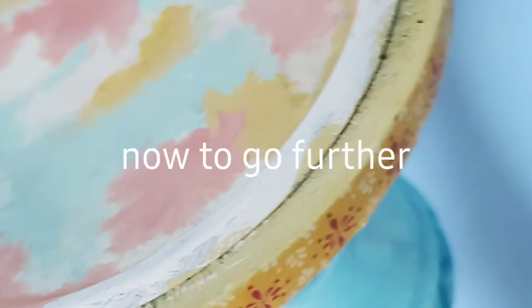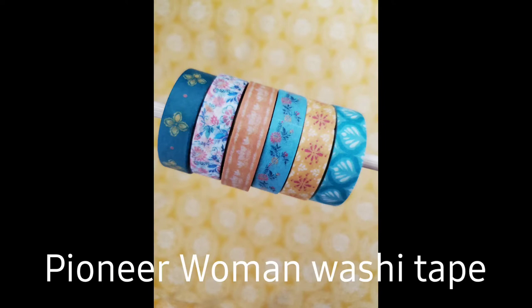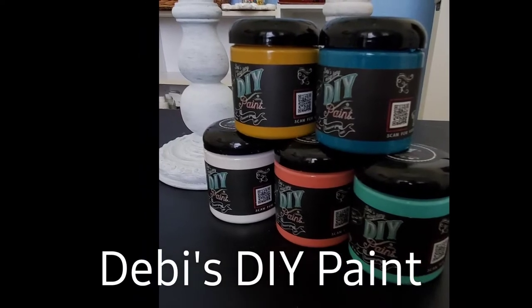So now we're gonna go further with these candlesticks, which was my original intention — to make them all different layers of color. We're gonna use Debbie's DIY paint.